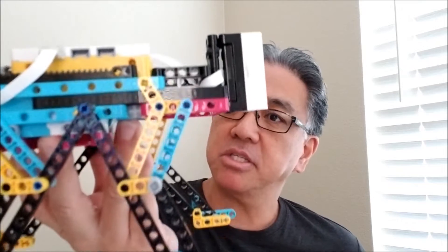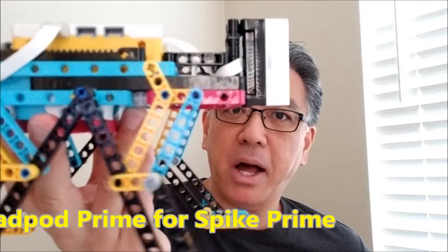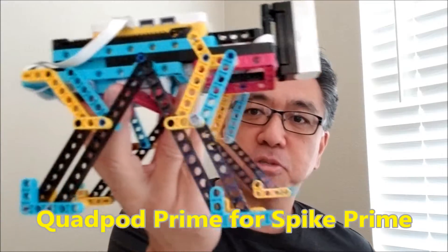Hey everybody, what's going on? It's Mr. Hino with Miss Hino's Lego Robotics. Today I have a Spike Prime build sent to me by Jimmy Bolanos. I'm going to leave you the link to this guy, but this is the QuadPod Prime. It's a really cool Spike Prime robot.